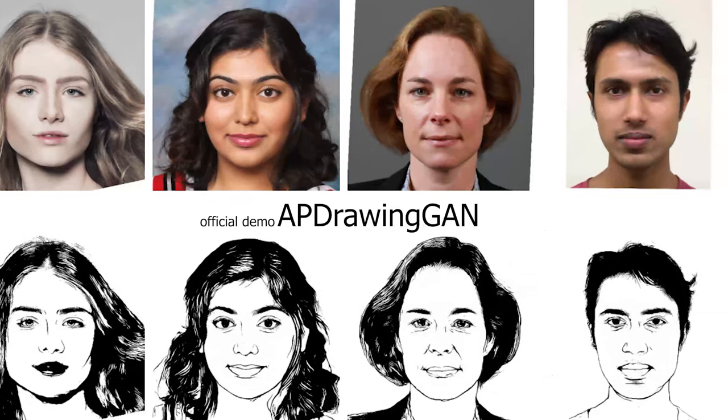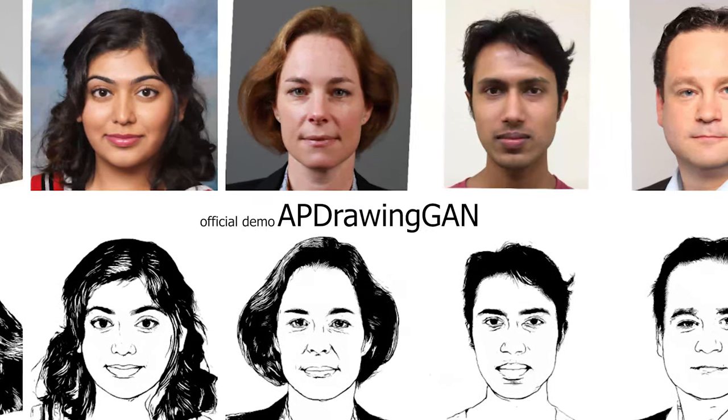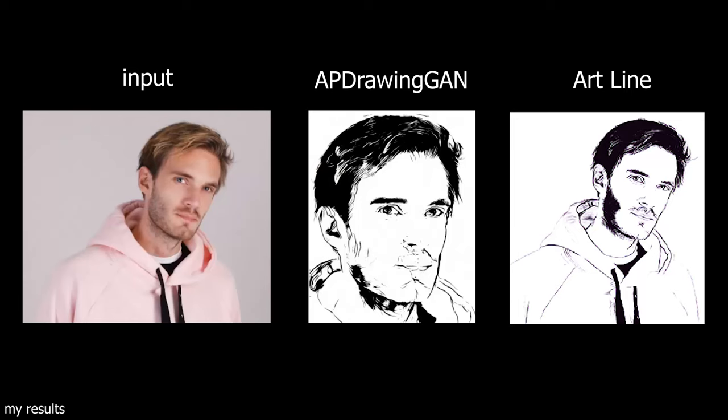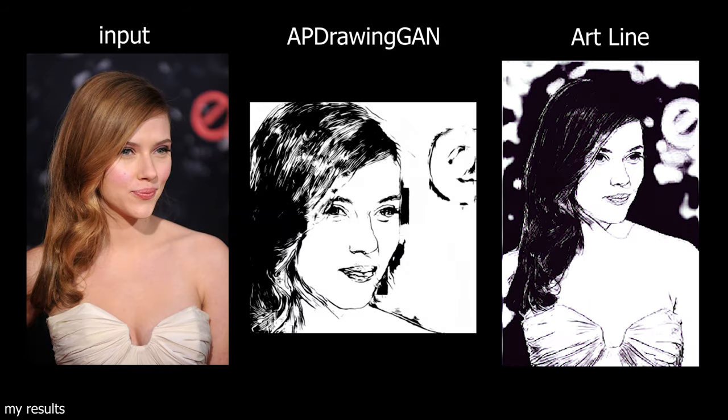Two years ago, AP Drawing GAN showed really good accuracy when converting images of front profiles into line art. However, it struggled at converting side profiles or just in general anything else.